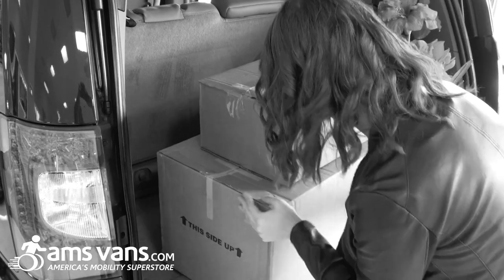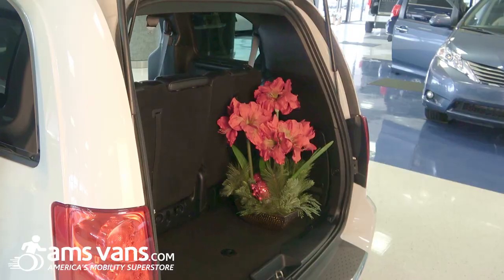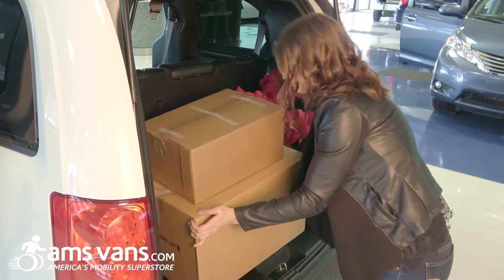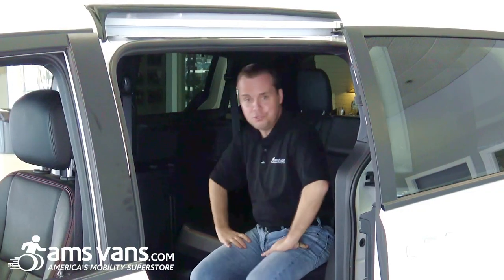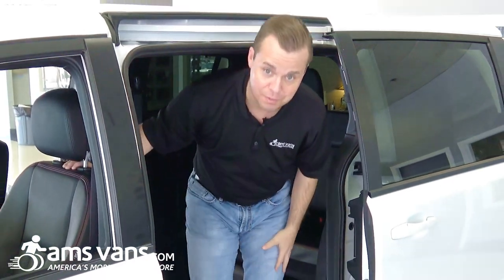With the spare tire now out of the way, cargo such as groceries, sporting equipment, or other adaptive equipment can be easily stored and accessed. Thank you for tuning in for the all-new redesigned Legend 2 from AMS Vans.